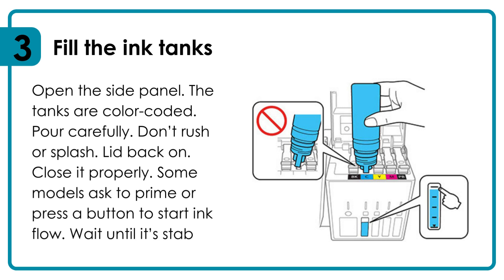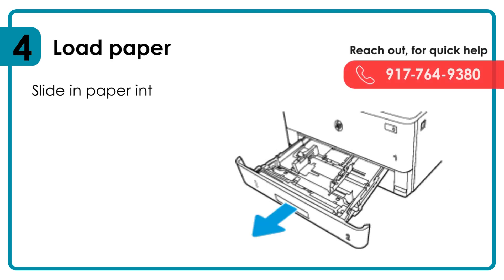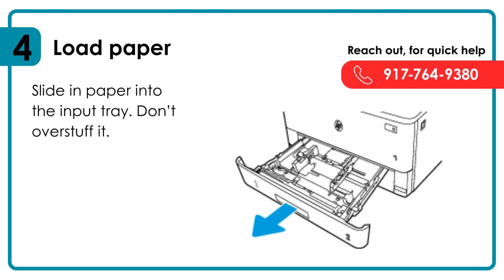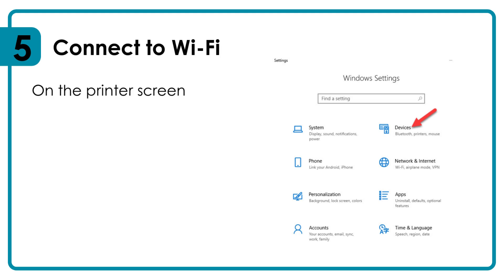Wait until the ink flow is stable. Load paper: slide paper into the input tray, don't overstuff it. Adjust the guides so it's snug but not tight. To connect to Wi-Fi, go to the printer screen: Settings → right arrow → Wireless → right arrow → Wi-Fi Setup.